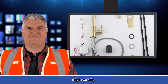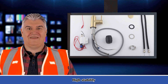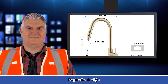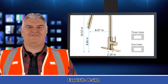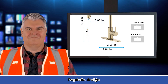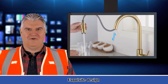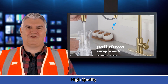Installation Type: Single Hole. Total Height: 16.53 inches. Spout Height: 8.66 inches. Spout Reach: 8.07 inches. Net Weight: 5.18 pounds. Gross Weight: 5.5 pounds. Package Dimensions: 24.8 x 10.23 x 2.75 inches. Color: Brushed Gold. Style: Contemporary. Material: Stainless Steel. Installation Method: Surface Mounted. Flow Rate: 1.8 gallons per minute. Number of Holes: 1. Flush Type: Stream or Spray. Handle Placement: Right. Number of Handles: 1.